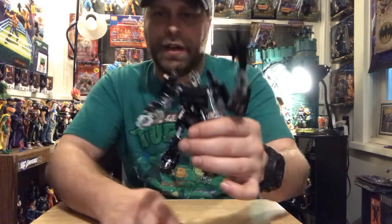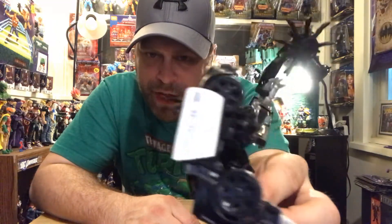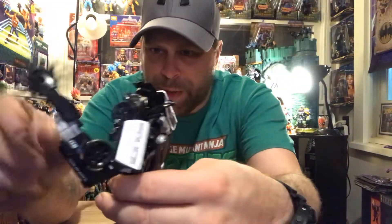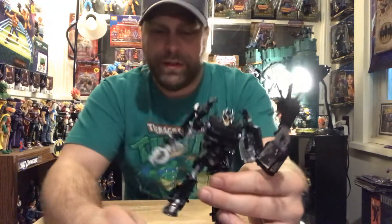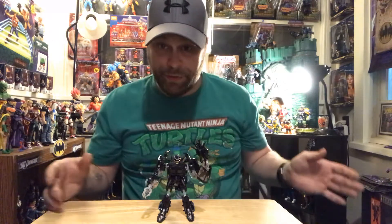Barricade - let me give you guys another close-up look at him. Now we've got him all stretched out and put together with his weapon.